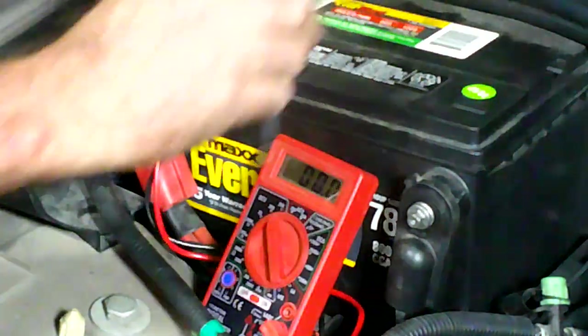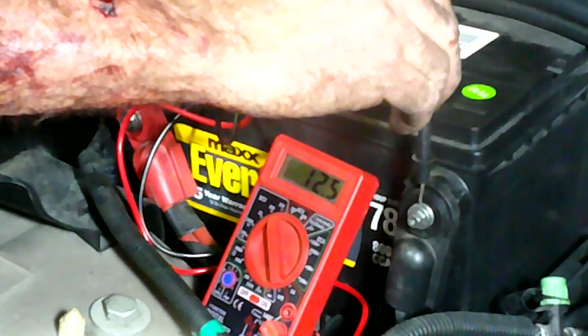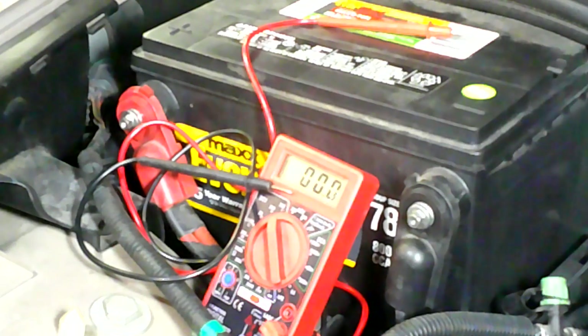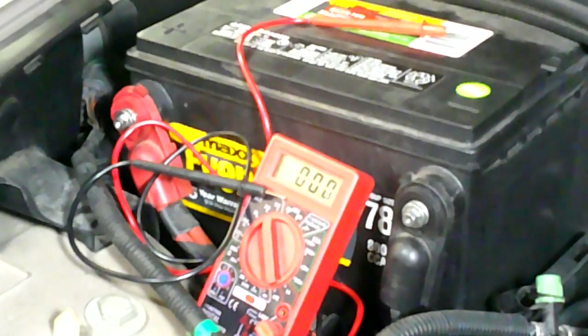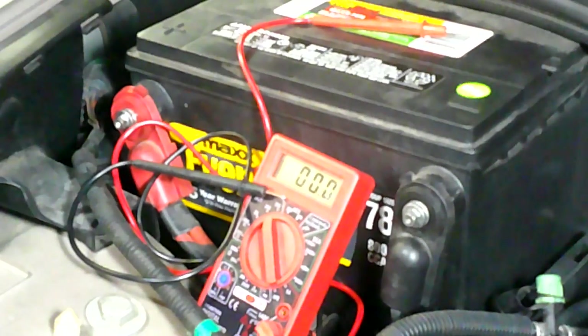Alright, we're going to test this the same way we tested the old one. I'm going to test the battery by itself - 12.5 volts. Now we're going to start it. Let's go ahead and start it and see what we got. I don't hear that whining anymore.